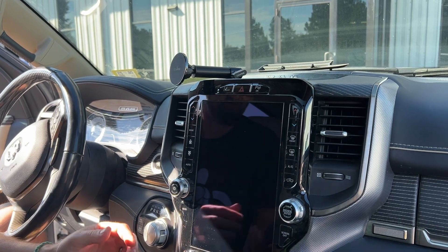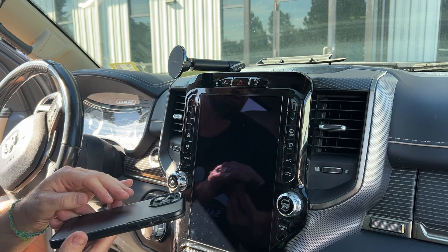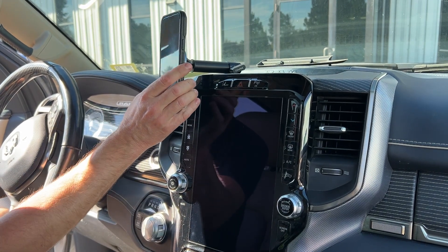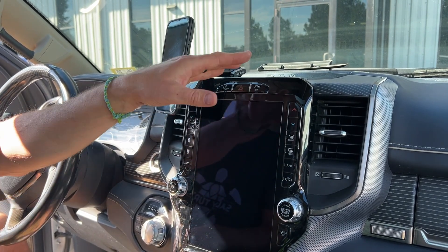Lastly, you would put the steel ring on the back of your phone if you needed it. This happens to be a MagSafe phone with a MagSafe case, so you simply just put it in place and that's all there is to it. You can see it nicely positioned in the middle of the car.